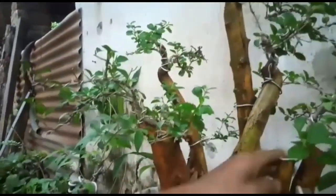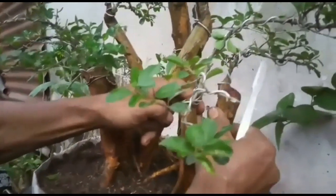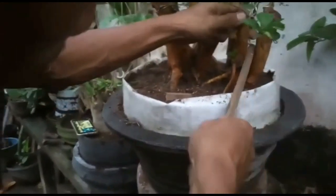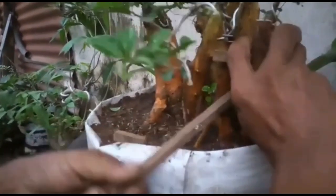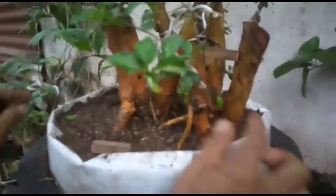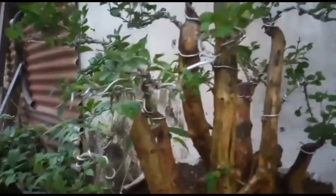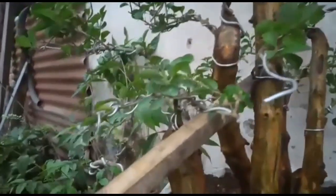Oke, akan saya kasih ganjal ya. Bisa diadakan seperti ini biar nanti ke depannya ada jarak. Sudah ada gang ya, yang ini juga. Terlalu mepet ya, sementara saya kasih ganjal.